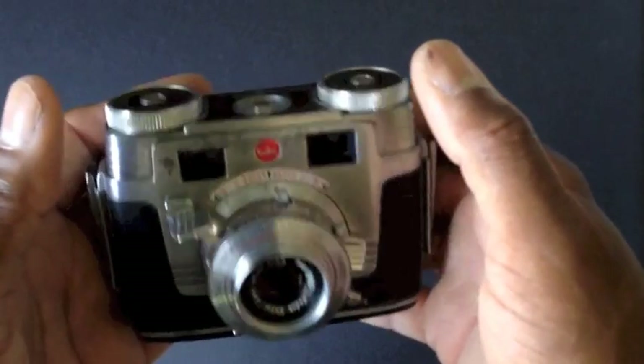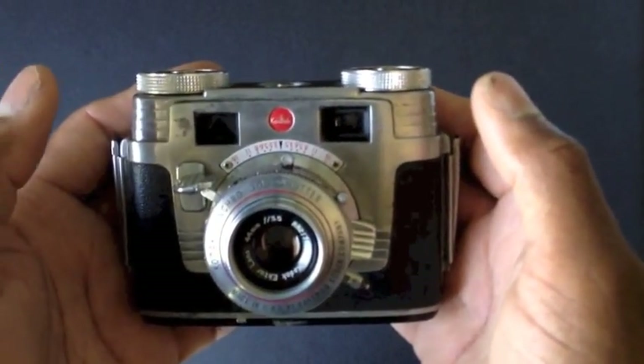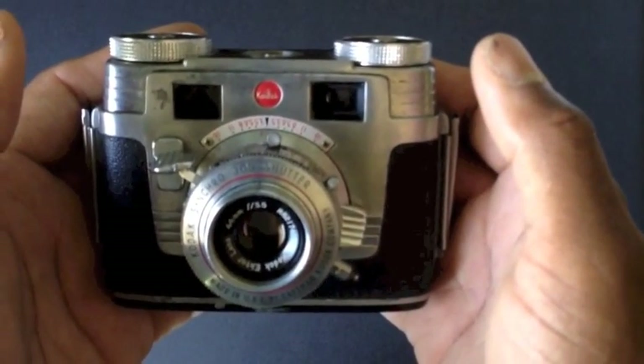The Kodak Signet 35, released in 1951 — this is what I'm shooting with for the month of November, my Analog Project 2012. Thanks for watching and we'll see you next month.